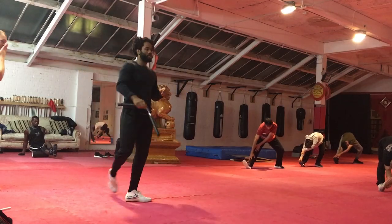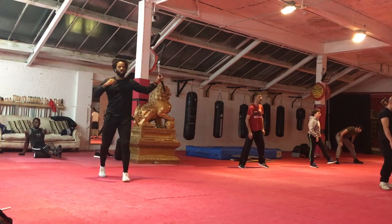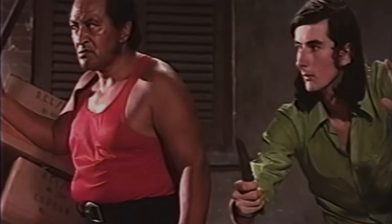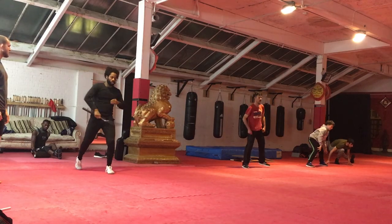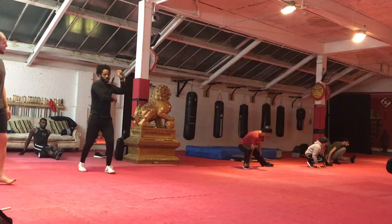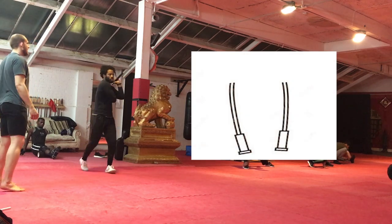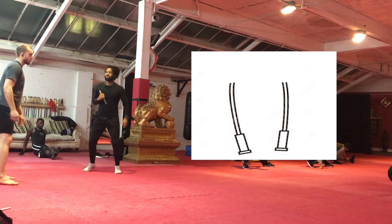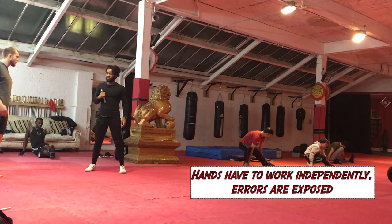The first thing we used was the nunchucks, which are a personal favourite of mine — not only because they make you feel like a Bruce Lee ninja kick-ass kind of character, but also because they're very beneficial for jump rope training. If you look at a pair of nunchucks carefully, you'll realise you essentially have a jump rope cut in half: a handle in each hand, but the handles aren't connected by a rope. This allows you to work the hands independently, which is super beneficial.